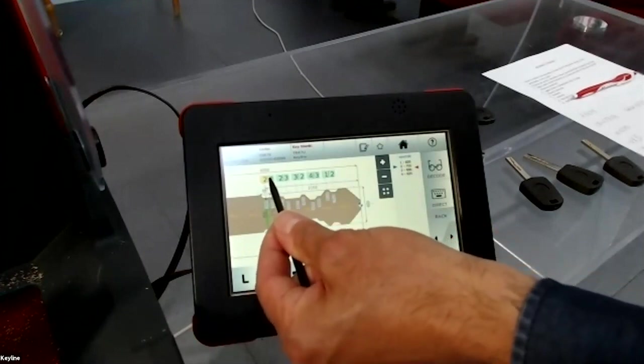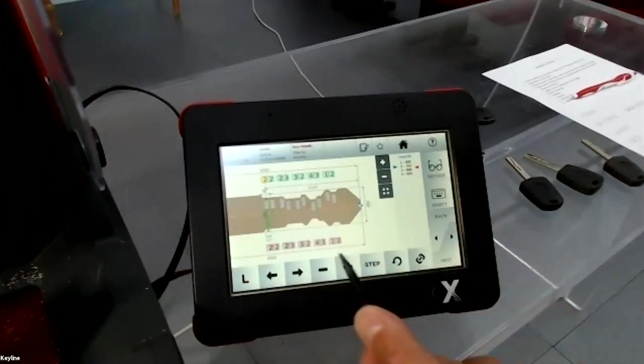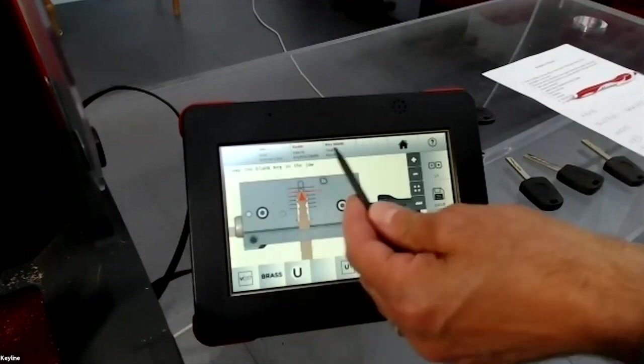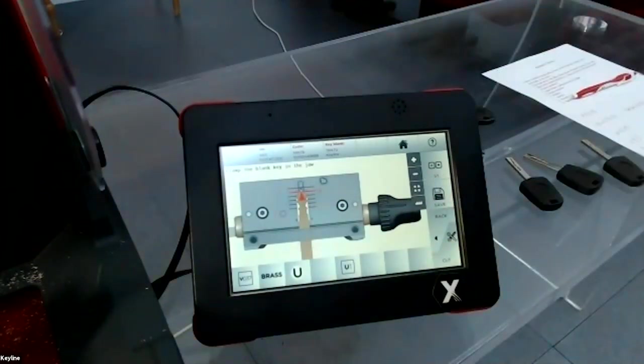Now I press next, arriving in the cutting menu. For flat keys, you don't need to turn the key 180 degrees — the machine cuts the key in one step, first one side then the other side automatically.